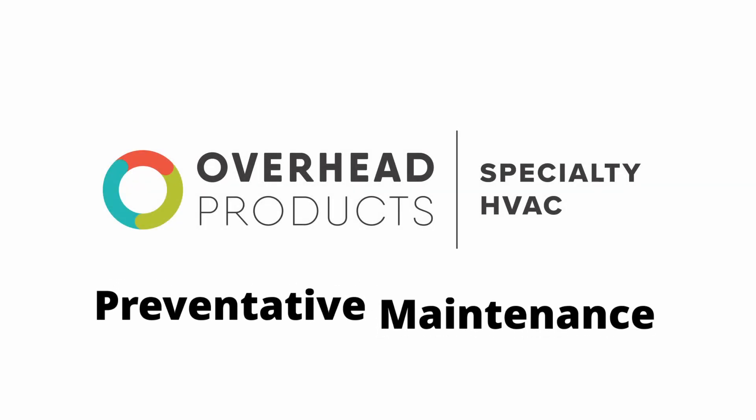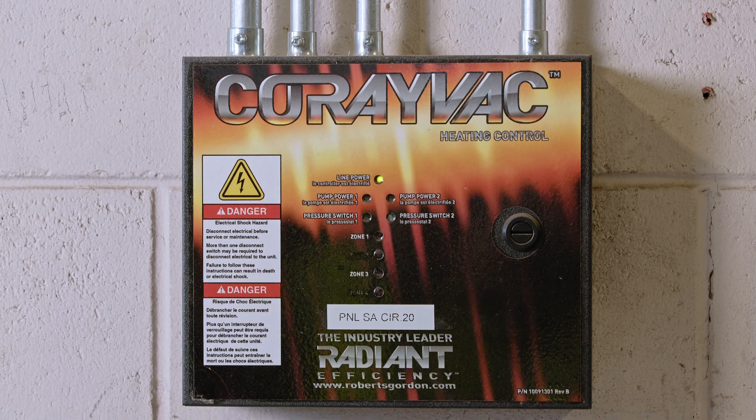Hello and thank you for watching this video from Overhead Products. My name is Scott Guinea. In this video you will learn the recommended preventative maintenance on the Roberts Gordon Corayvac specialty fuel heating system. This system is designed and manufactured for specialty fuel vehicles.